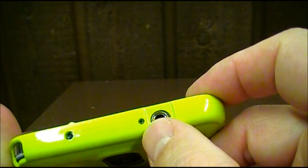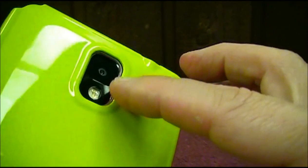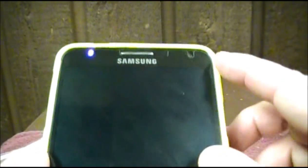All the holes are cut out nicely, and the camera cutout is the same. It has a little bit of a lip right around the camera area. So when you lay it down, the camera technically should not be flush with the counter or whatever you happen to lay it on — it's protected. Overall it's got a good feel in my hand, a good grip to it. It doesn't add a lot of bulk; it's not a thick case at all.